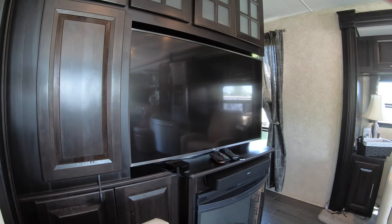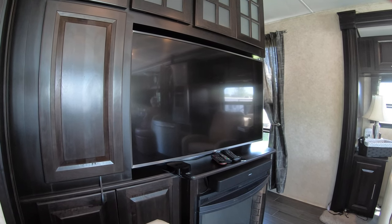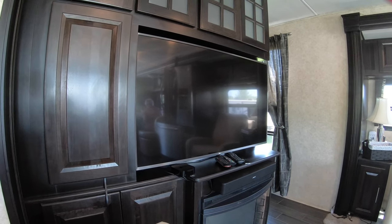This is V from a Canadian RVer. In this video, I'd like to show you how we get our entertainment while at home base and also on the road. Let me show you how we do it at home base.